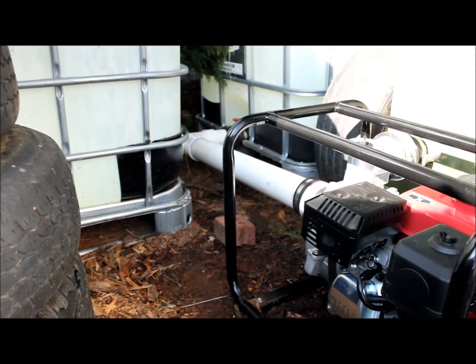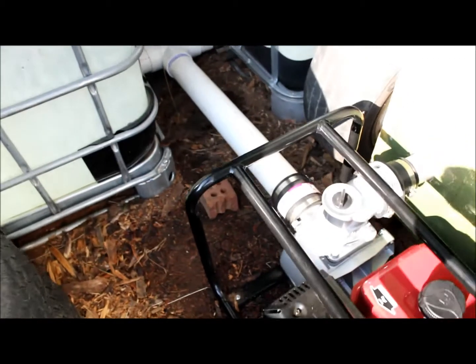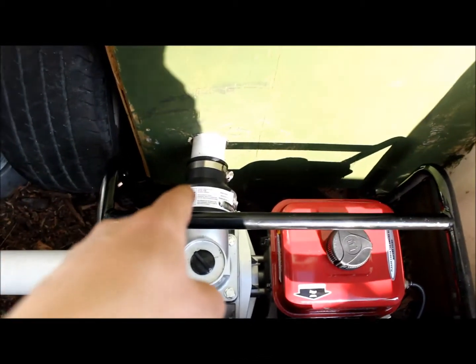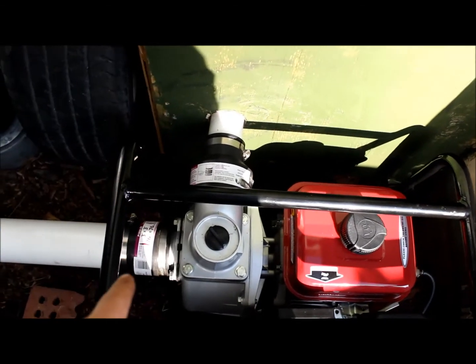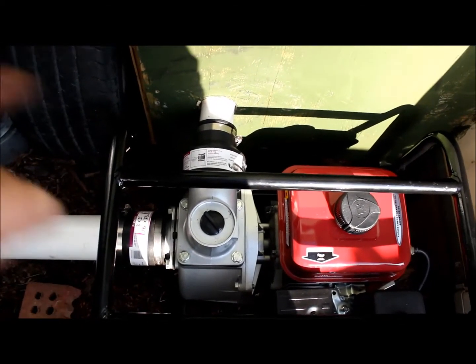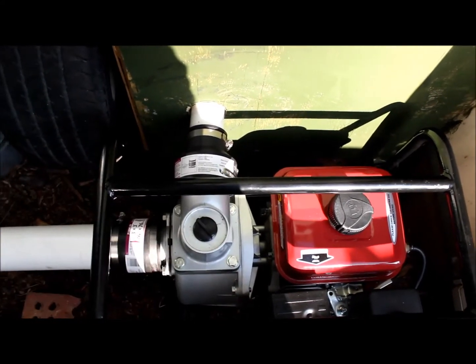I've moved the tanks back here behind the shed and plumbed it in with 3-inch PVC pipe. It necks down here to 2-inch going into the shed. For storage, this coupling here slides back on the pipe and the pipe swings up. I just take this one loose, the pump comes out, and goes in the shed. Here's the tubing coming into the shed — it runs up out through here, and I'm going to run it along the edge here and out this way.